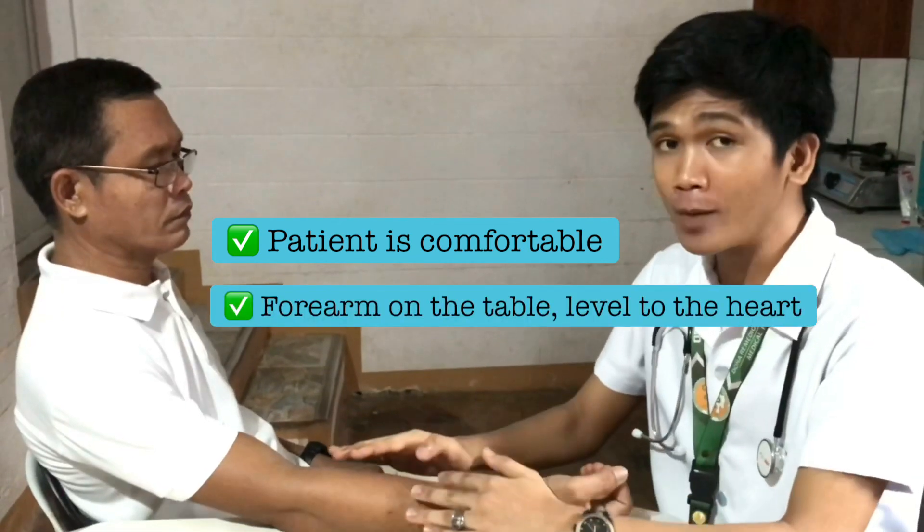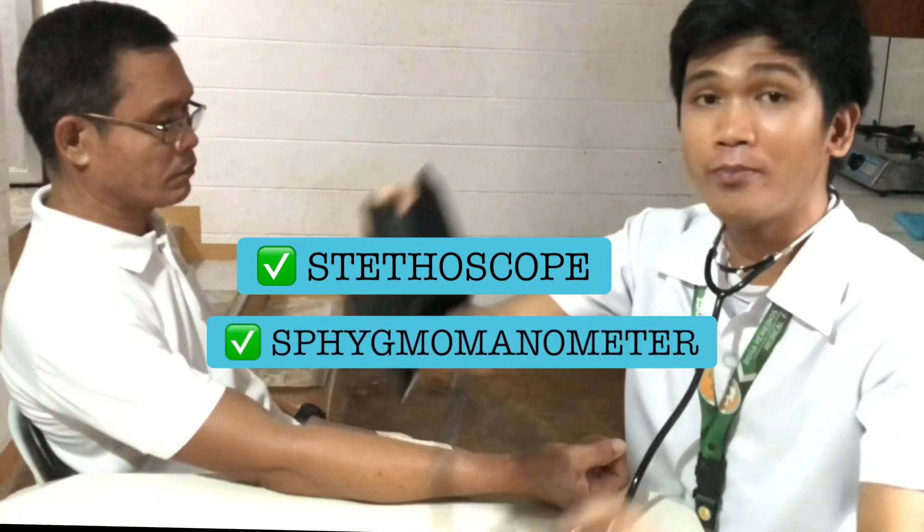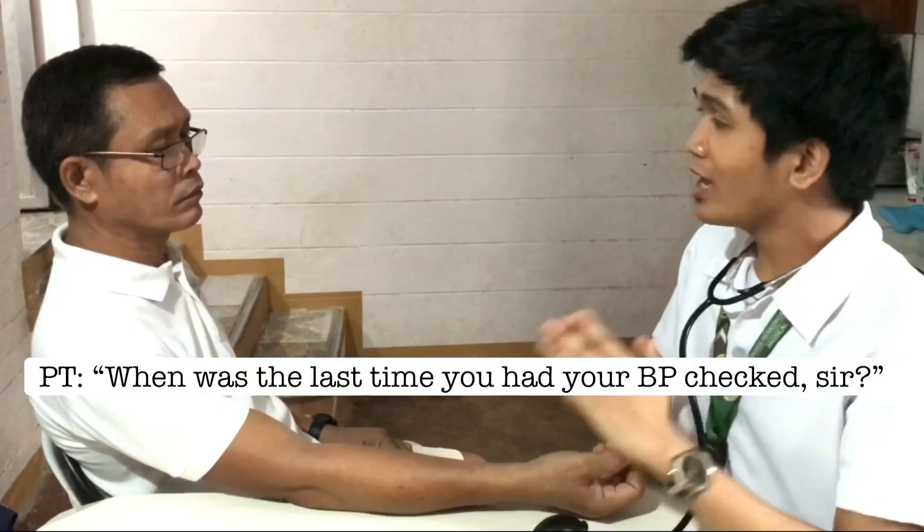And lastly, step number ten: get the blood pressure. First, make sure the patient is sitting comfortably with the forearm on the table at the level of the heart. We need a stethoscope and a sphygmomanometer. We should ask the patient questions like: 'When was your last blood pressure check?' — six months ago. 'What was your blood pressure then?' We need those answers because they will serve as our baseline for comparison with the current reading.